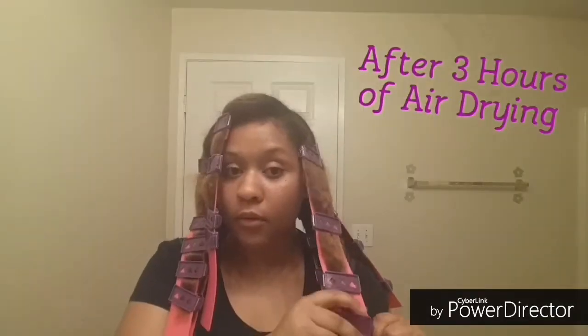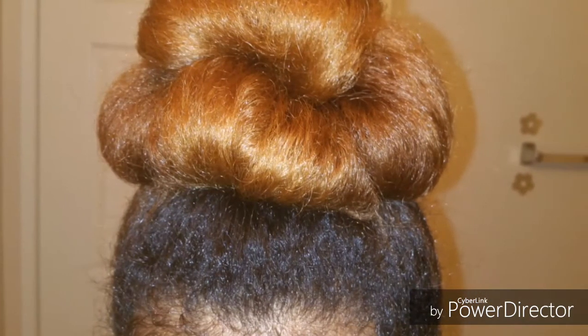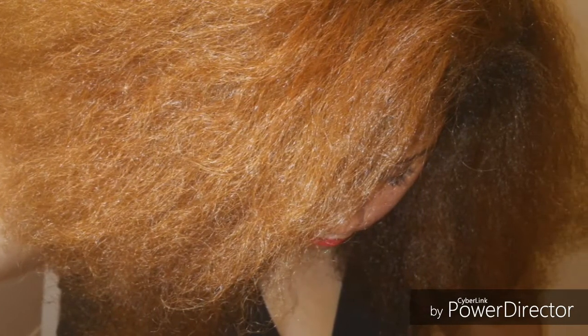Hi guys! In my last video I showed you how I used these CWK Girls SSS Rubber Plates to stretch my natural hair without heat. I then showed you how I did this really simple updo bun. After that I wore my hair stretched for about a few days and I enjoyed the stretch that I got from the plates.